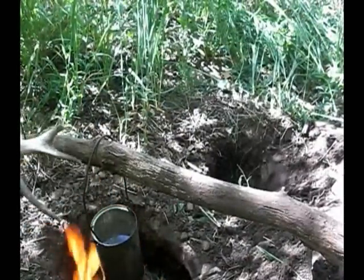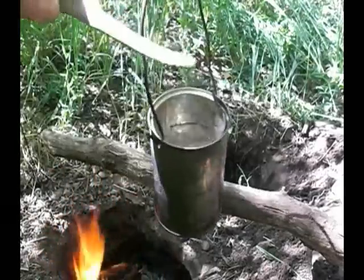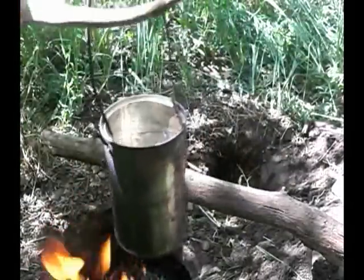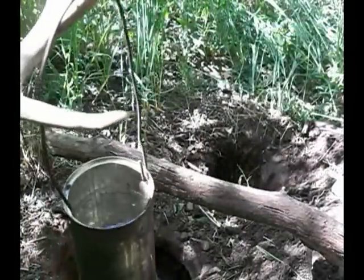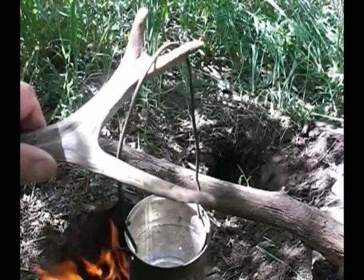Here's another use for this antler tine — my dinner here is cooked. I can use the tine to pick up the can by the bail. Of course I could use a stick too, but it's just showing another option here.